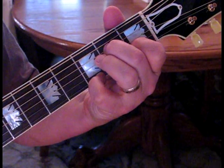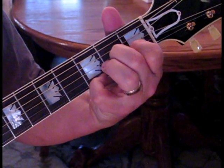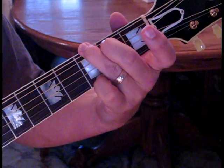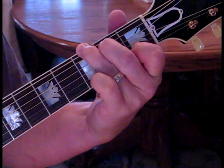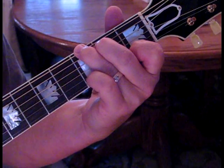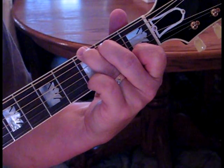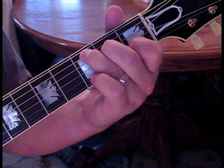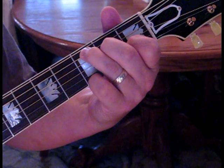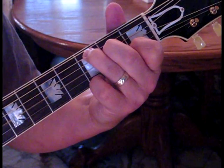Then we're going to go to a G7. We take our G and move the first string to the first fret. We'll do the same picking pattern, except the sixth string will be our bass root now. We're going to do two of these. And then we go to a C major — we're going to go to a C form, but add our pinky down on the first string again at the third fret. That's kind of the common thread in this song.